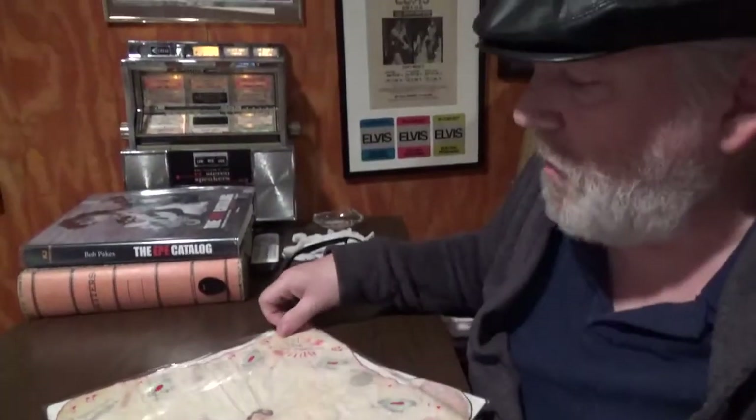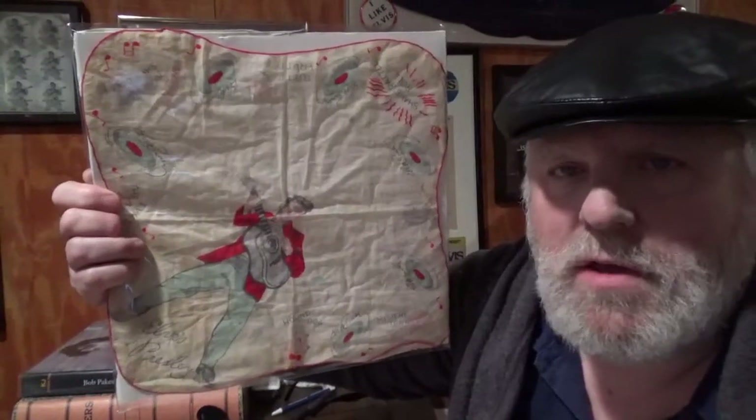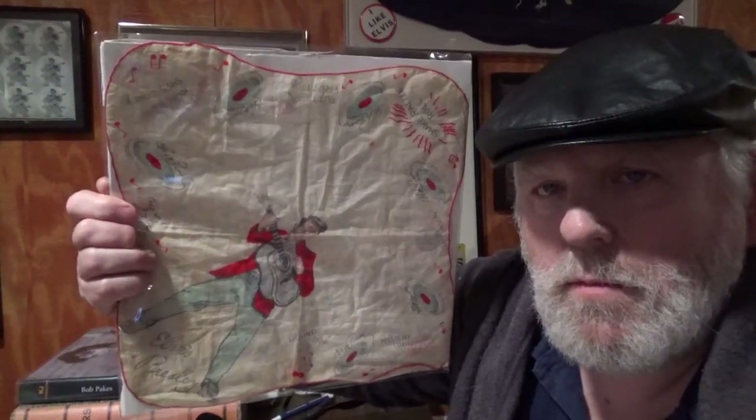So, guys, I hope you liked this Elvis quickie with the handkerchiefs. I want you all to have a good day. Take care of yourself. Take care of others. And peace.